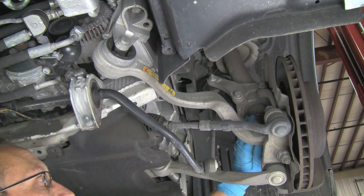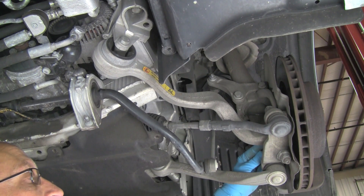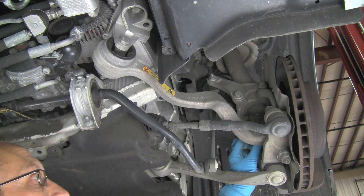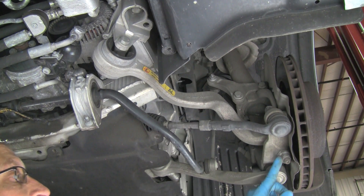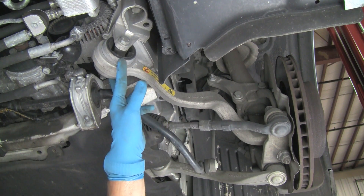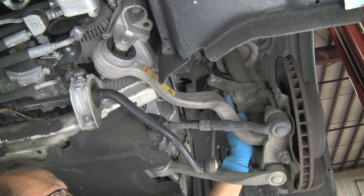We'll remove the bolt that holds the bracket for the sway bar link so we're not battling the sway bar when pulling the hub assembly down from the strut. We need to do that because the strut won't allow us to pull the arm's ball joint end all the way up — we have to push the strut up through the spindle just a little bit. So let's loosen this bolt, loosen the bolts on the bushing, and then remove these two bolts.